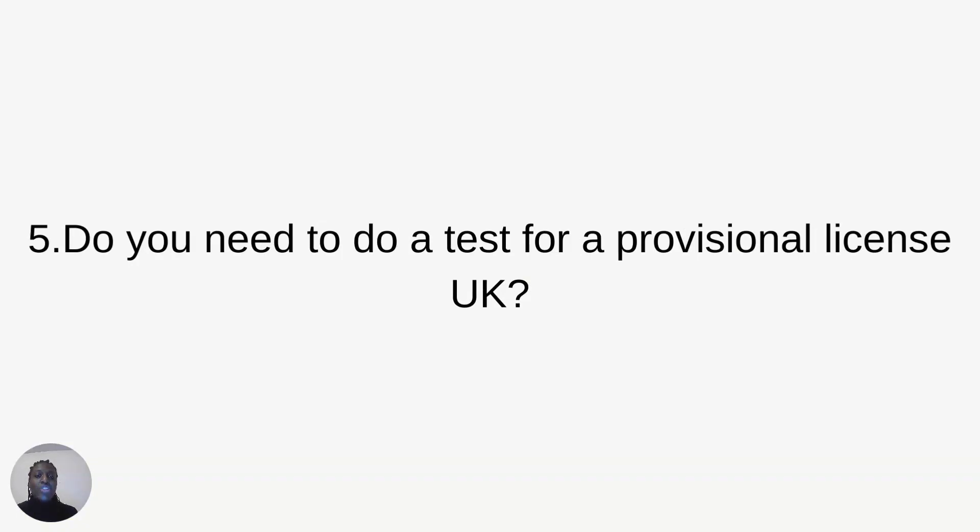Do you need to do a test to receive your provisional driver license? You do not have to complete any test to get your provisional driver license. All you have to do is apply and prove your identity with documents when you apply online or using the form.